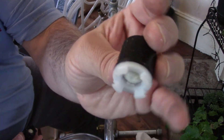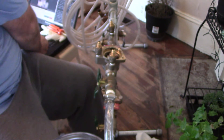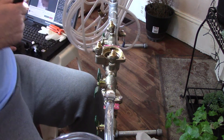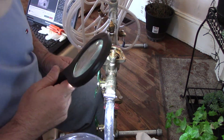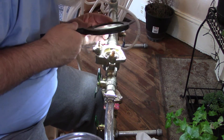The white one actually goes to check valve number one, and the black one goes to number two. Green Roomer is the guy that had the video that helped me out.